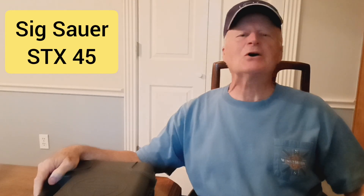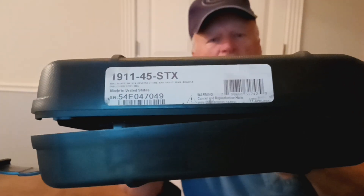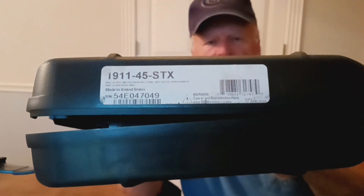Hi guys, Jimmy with Jimmy's Auto and Firearms. Today let's take a look at a SIG Sauer STX. This is a high quality firearm that SIG makes.